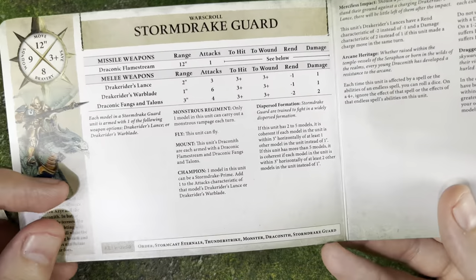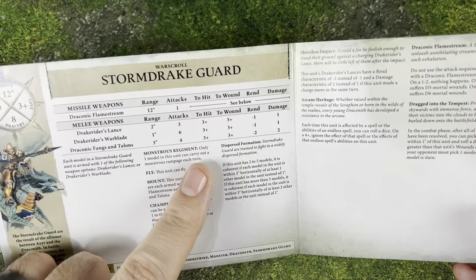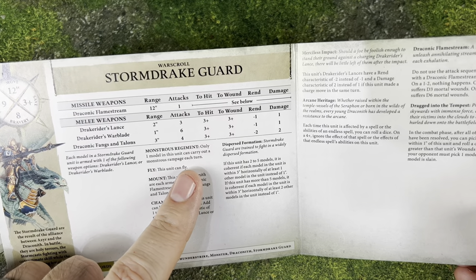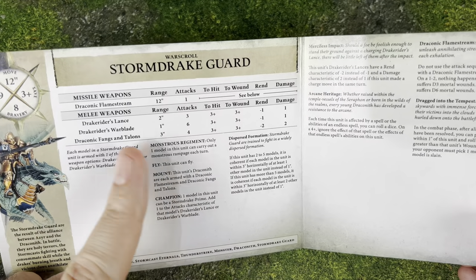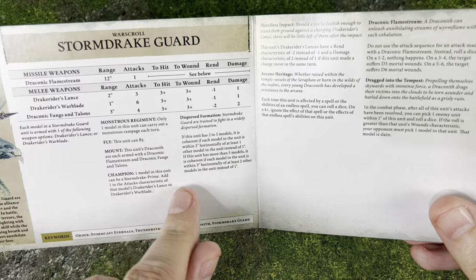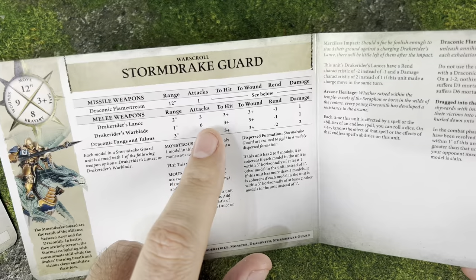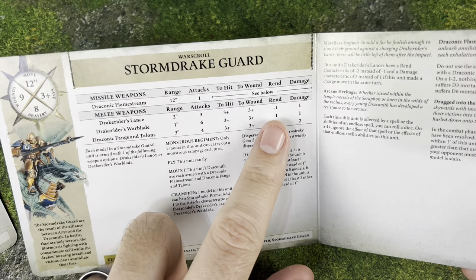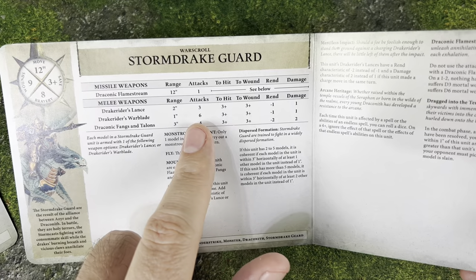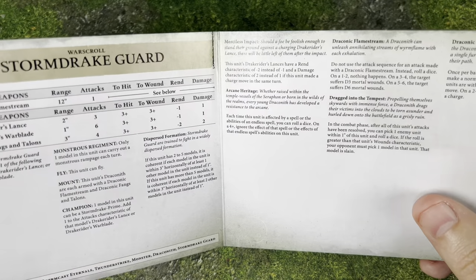Looking at the Stormdrake Guard war scroll — they have one of the two-part, larger war scrolls. They can be run as a unit of one or two, and having a unit of two is pretty cool. Only one model can carry out the Monstrous Rampage, which makes sense. Their champion gets an extra die or plus one to their attacks characteristic. You're going to have either the Lance or the Warblade — the Warblade is six dice, 3-up, 3-up, rend minus 1, so it could be seven dice if your leader's carrying it. The Lance is only three attacks, but we're going to see some bonuses to it, which I really like. I think I'm giving him the Lance.